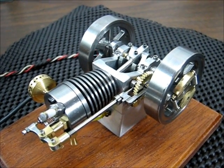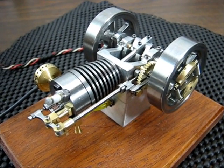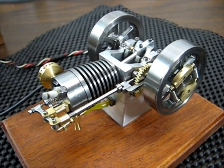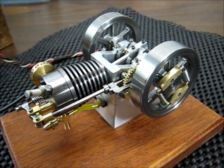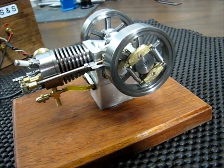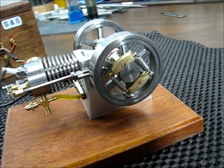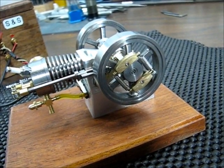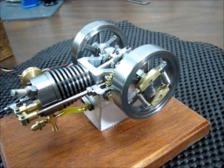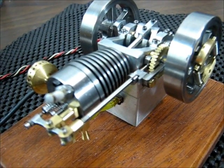A number of years ago a fellow named Arv made a small internal combustion engine and a set of drawings to go with it, and he shared those drawings on one of the modeling forums. Quite a few people built their own version of this engine, including myself. I wanted to build something a little different, so I took the original drawings and modified them to make an air-cooled version, but also I wanted to add a hit-and-miss mechanism to it.